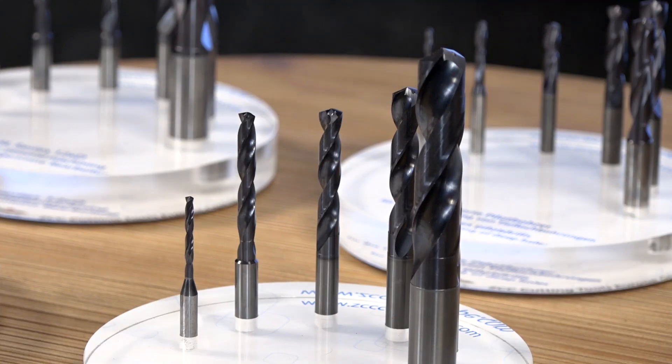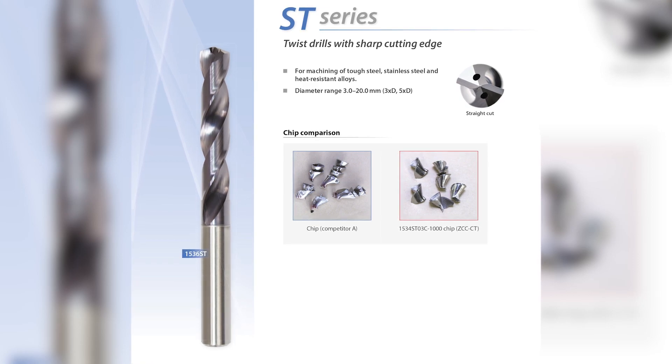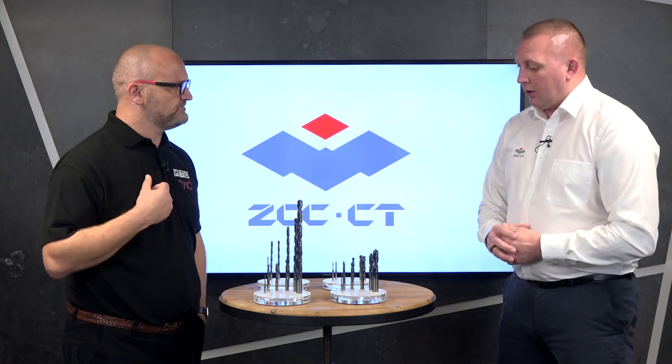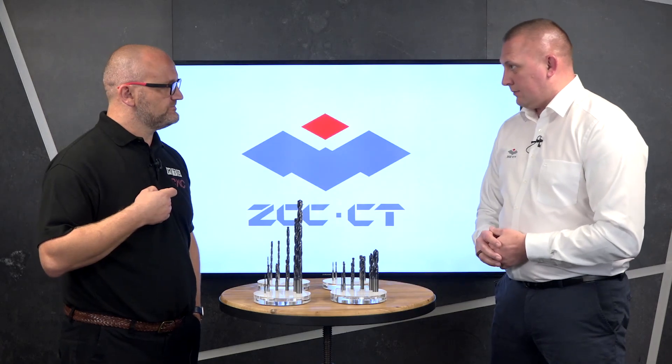The next range up is the ST series — this is an inox range with a sharper grain, predominantly for stainless steel and super alloys. If you're doing stainless all day every day, you should be looking at this. The sharper grain helps remove stickier materials and swarf, with through coolant pushing the material back down through the flute. These start at five times D with through coolant.